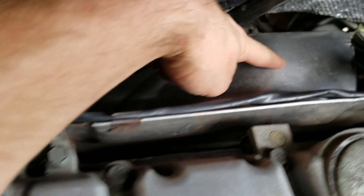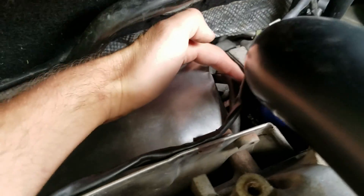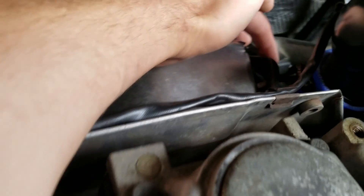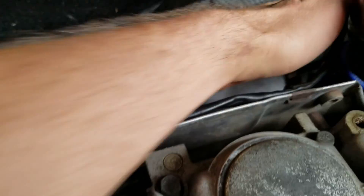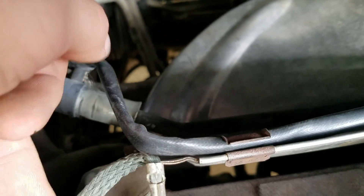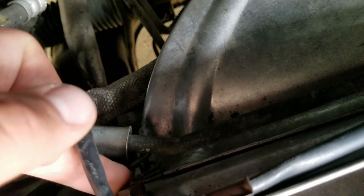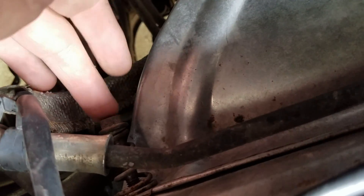The turbo is underneath here — you can see the wastegate actuator right there and the rod is right there. You don't need to take this charge pipe off, but you can. There are four 12 millimeter bolts in here: one right there, one a little bit lower with a spring on it, another one here shorter with a spring.